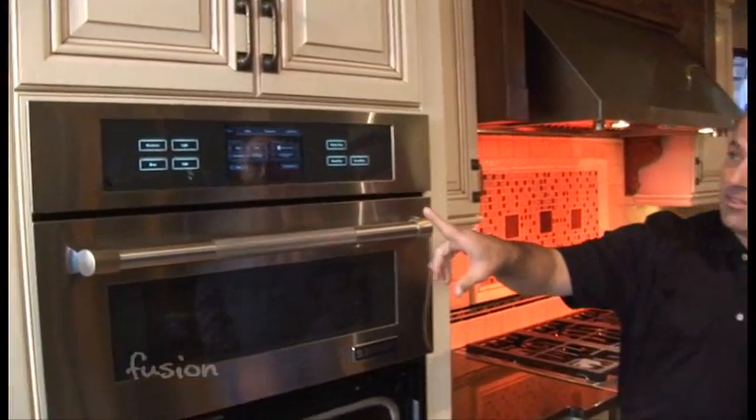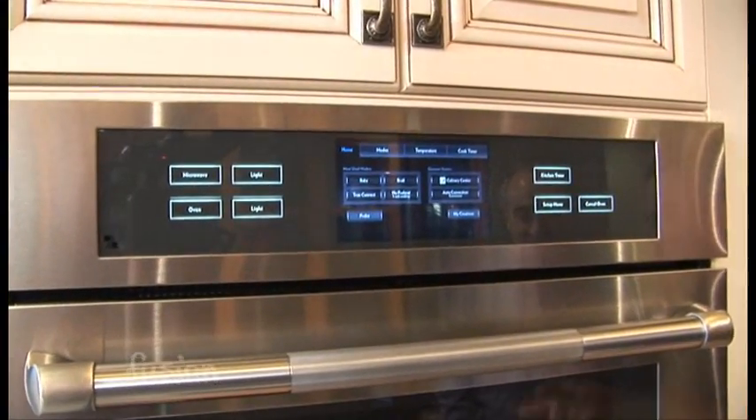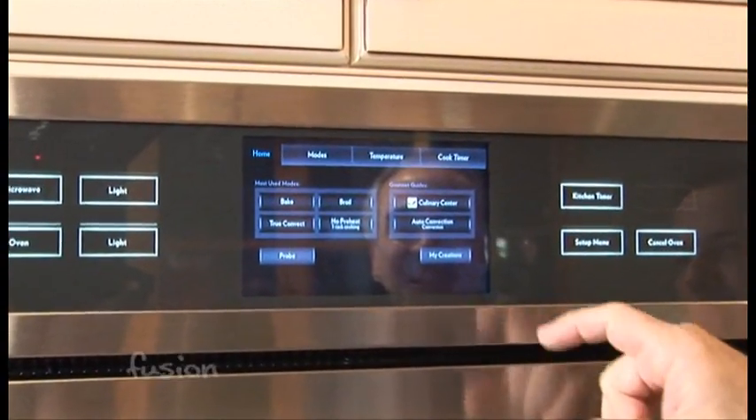Now there are ovens that make it even easier. The convection oven is fairly easy to use, but this one takes it to a whole new level on how easy it can be. In fact, I'm going to let you cook — not an inflatable turkey — but we'll let you go ahead and hit oven here. And now watch what this oven does. It takes it to make it really easy.